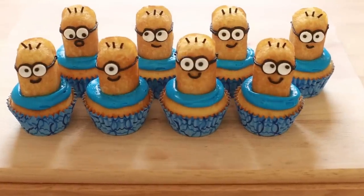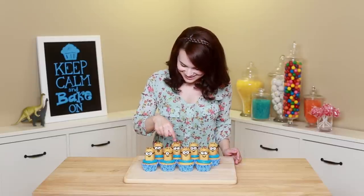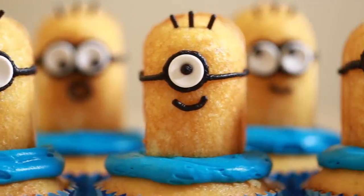Here are the Despicable Me Minion cupcakes that we made — they are so cute! I love all of their little faces! I made them all different — some are looking up, down, cross-eyed! They're so cute! Thanks, you guys, for suggesting it — I love making these! They were super easy, so if you are a beginner baker, these were super super easy to make!